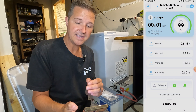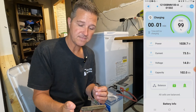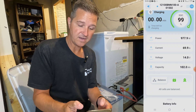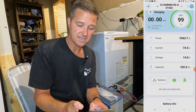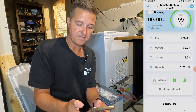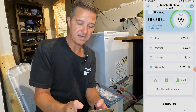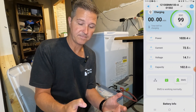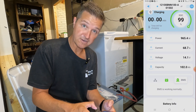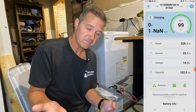On this screen you can see: time left for charging — one minute; power going in — around 1000 watts; current — 70 amps; voltage — 14 volts; capacity — 102 amp hours. Down at the bottom it says all cells are balanced. If you press the buttons it says battery is in optimal condition and the BMS is working normally. Honestly it doesn't give much detail — it's very beginner friendly but doesn't go into great depth.